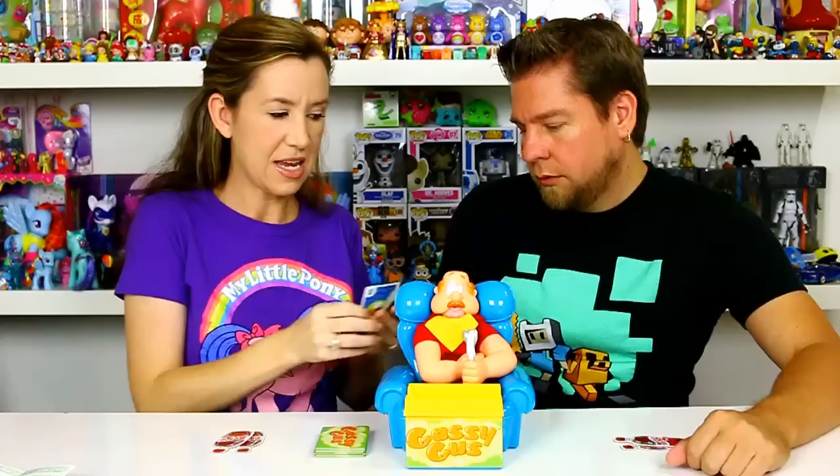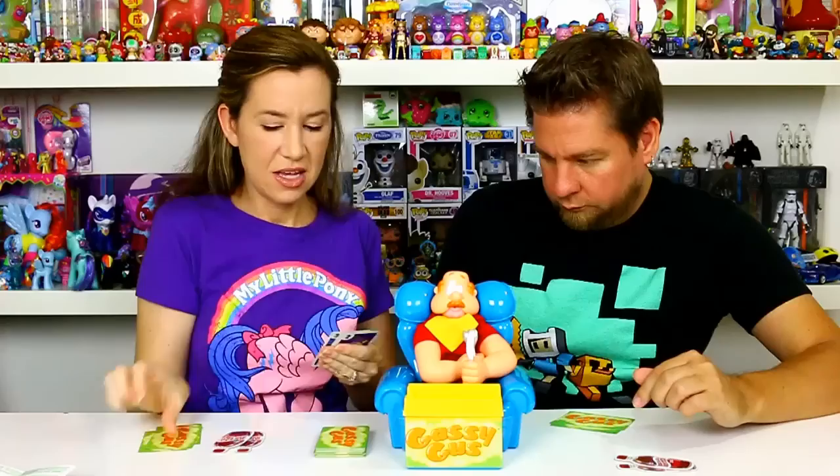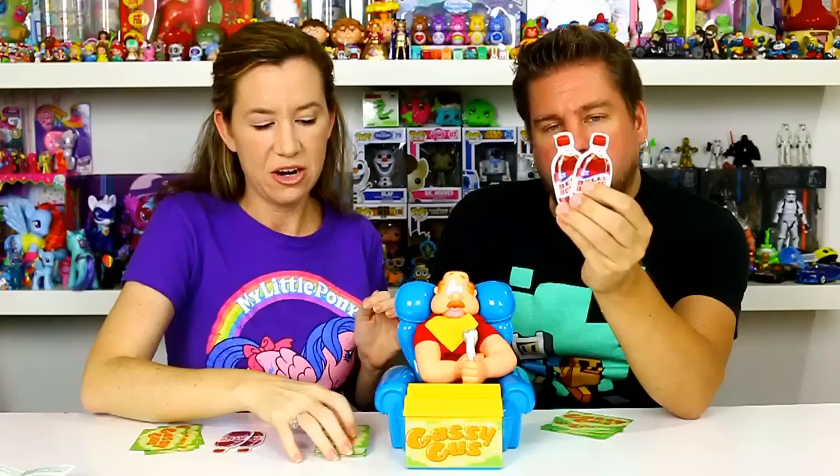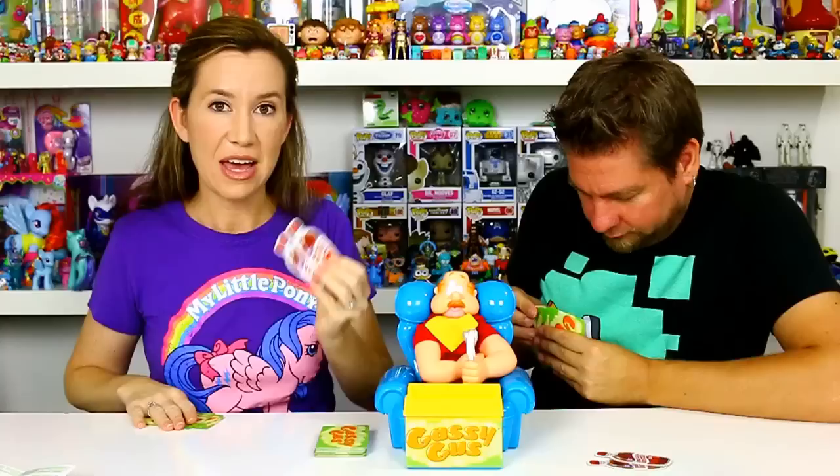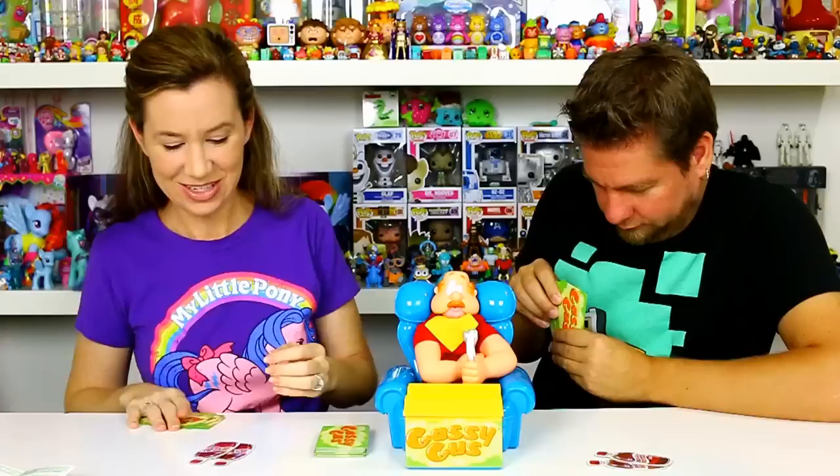We have our food cards — we each get five. I've shuffled them already. You don't want to show the other player your cards. We also each get two belly buster cola cards to play at any time we want. So like if Michael has to pump a bunch of times, I can play my belly buster card and add three more pumps to his turn.